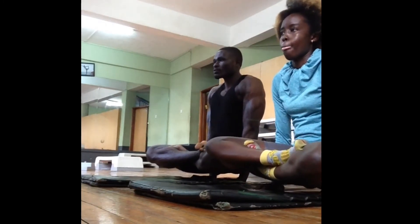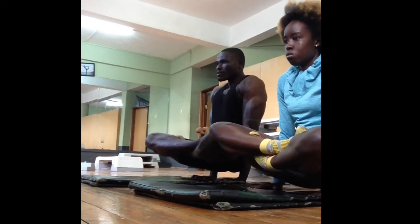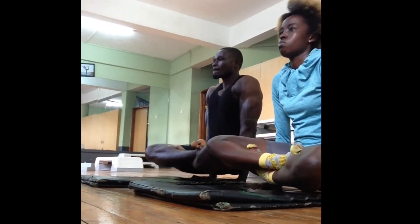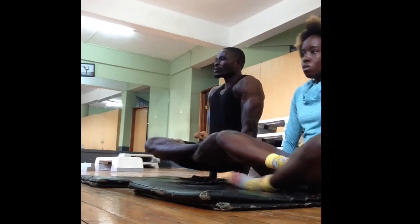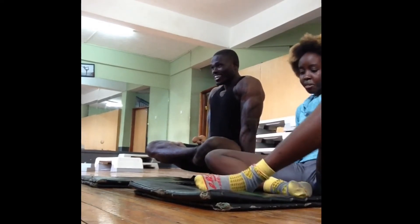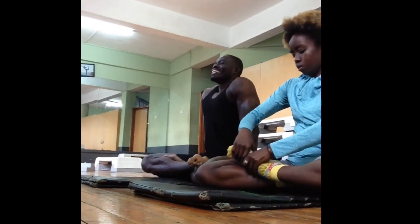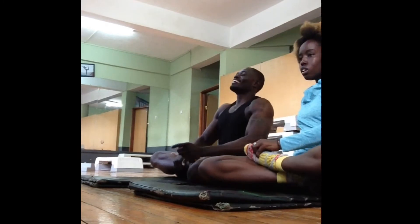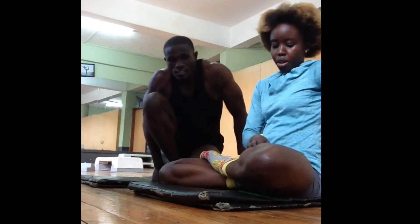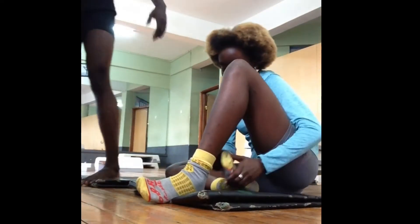Just keep practicing until each leg goes up. So that's the lotus lift — your legs entwined together and your hands raising your body. Now, it's not easy to put your legs there; you might strain your ankle, so do it with ease. Do not force it, just keep trying. Someone should be helping you out. If you have a query, you can ask, because you have to take caution with this.